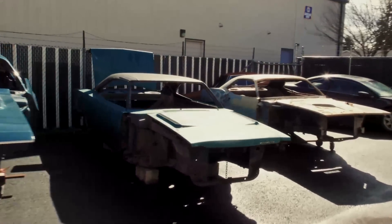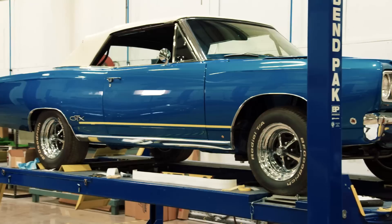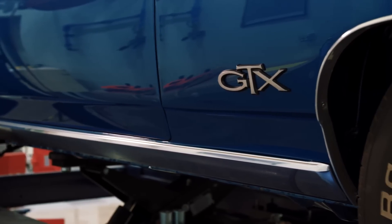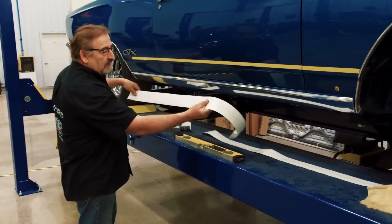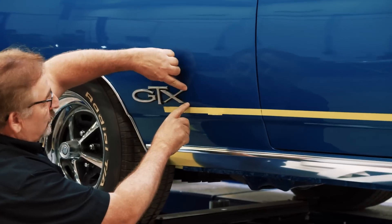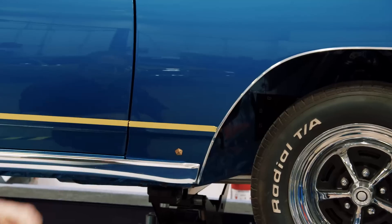Mark is getting ready to install the decals on Bill Goldberg's 1968 GTX convertible. It's basically a decal — a double line stripe that goes between the GTX emblem and the right-hand fender and the left-hand fender. This car gets just a longitudinal white stripe that's centered around the GTX opening, comes down, and runs the perimeter up to the fender.